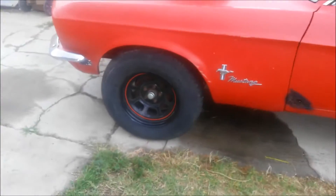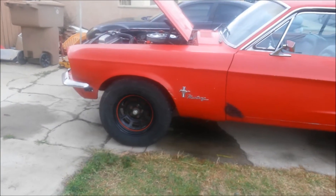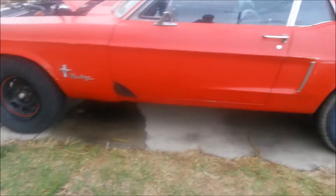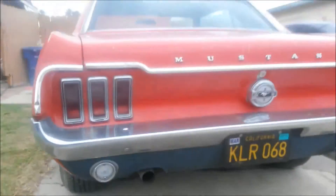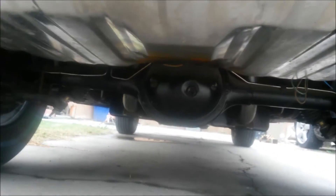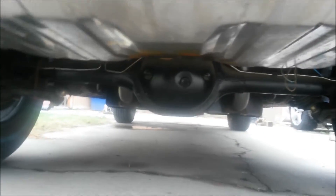These are lightweight steel racing wheels. Dual exhaust. Here you can see the rebuilt rear end — 3.55 ratio. It's got Cherry Bomb Vortex mufflers.